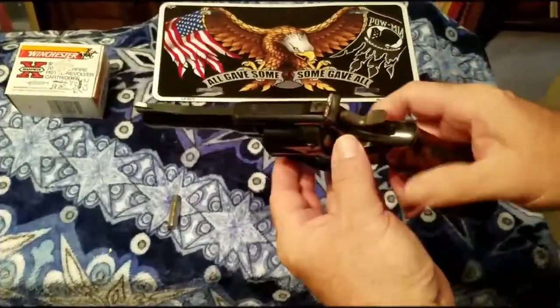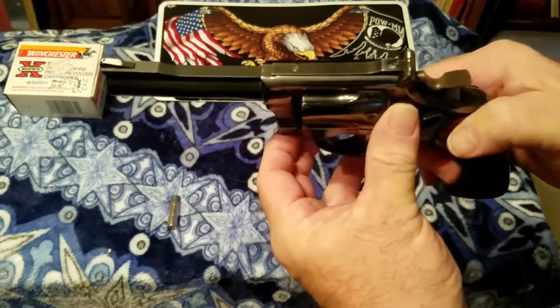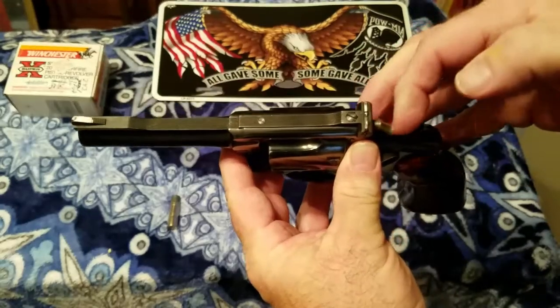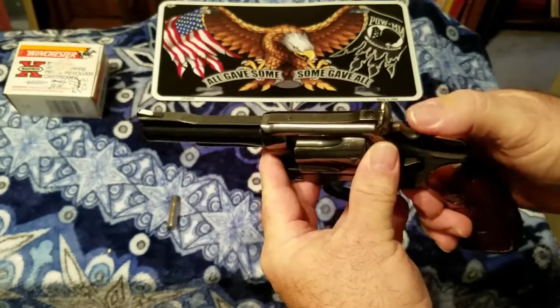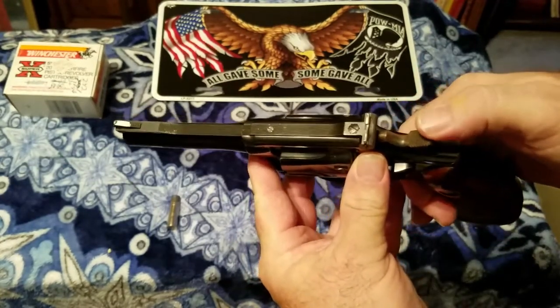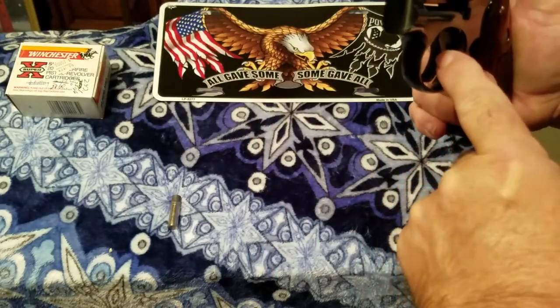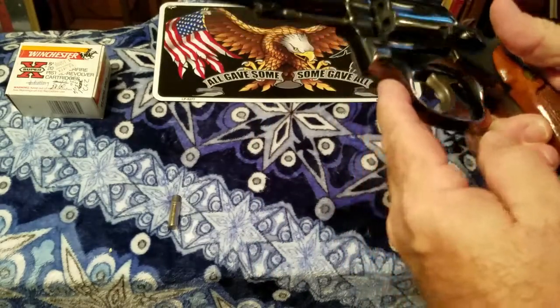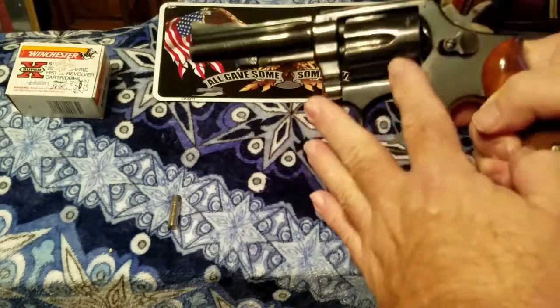One thing I will notice too — notice this hammer. This is a wide hammer and it's got nice cuts in it right here. You can really grab hold of that hammer. This is a target hammer and this is a wide target trigger. Just a beautiful, well-made pistol with a nice bluing on it.